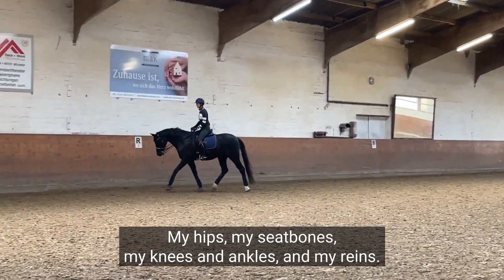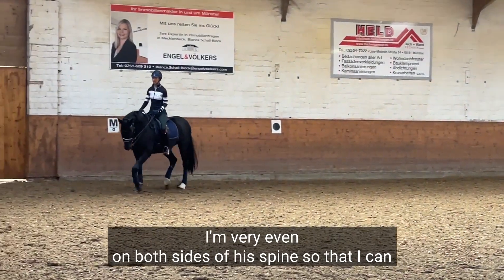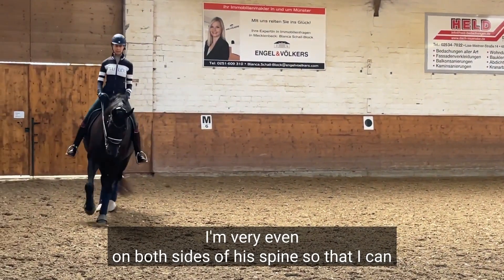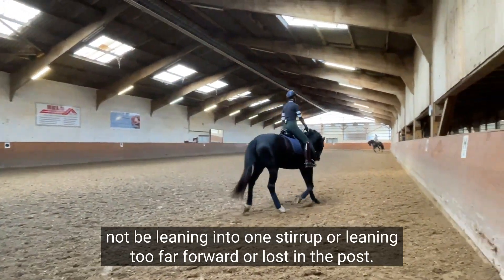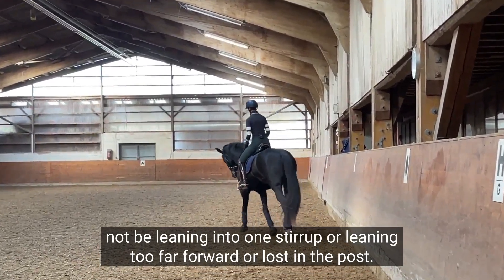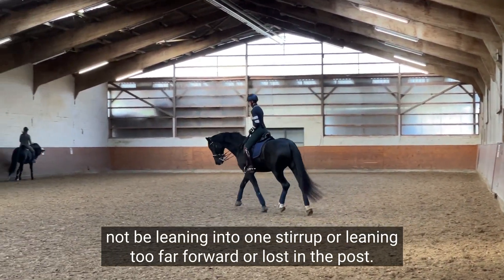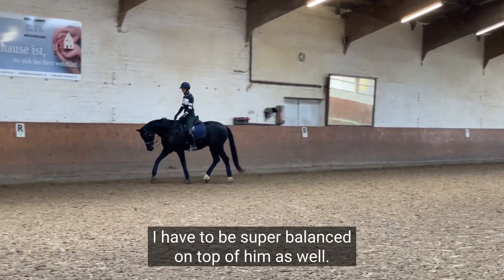My hips, my seat bones, my knees and ankles and my reins — I'm very even on both sides of his spine so that I can not be leaning into one stirrup, leaning too far forward, or lost in the post. I have to be super balanced on top of him as well.